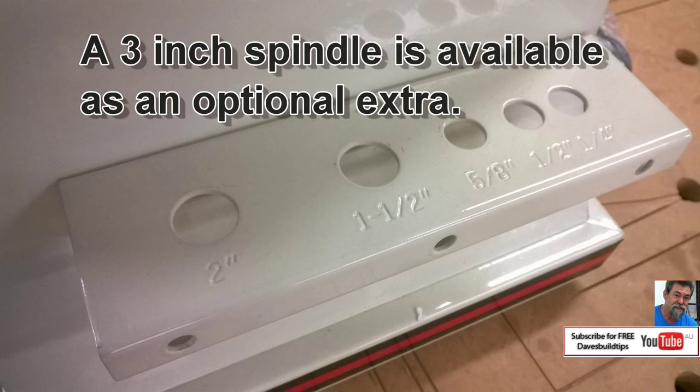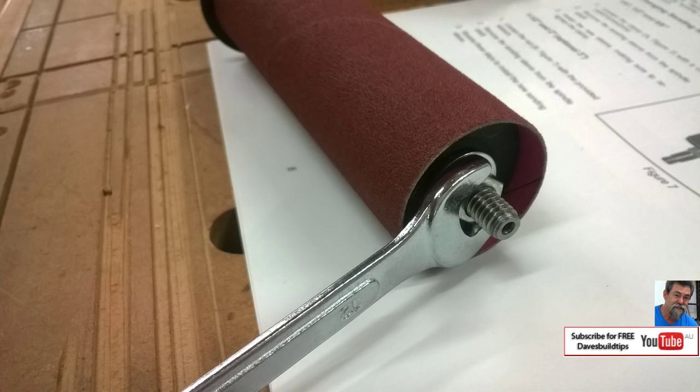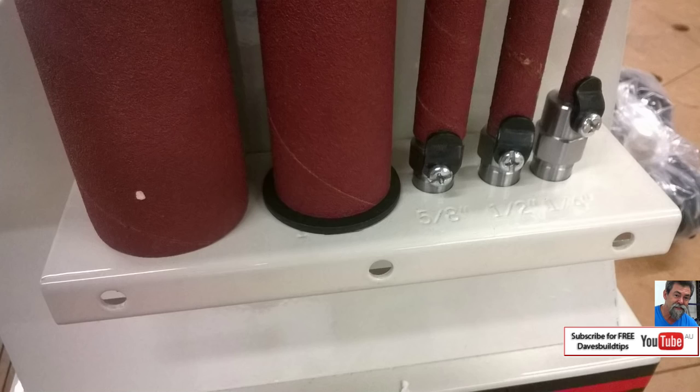Here's the cradle: quarter, half, five-eighths, inch and a half, and two-inch. The two larger spindles you tighten up the clamp and it compresses the rubber to hold onto the sleeves. Here's all the spindles — bobbins, whatever you want to call them — back in the cradle.